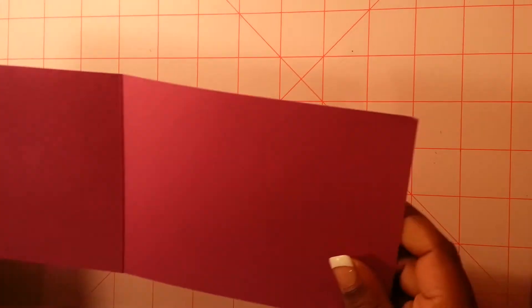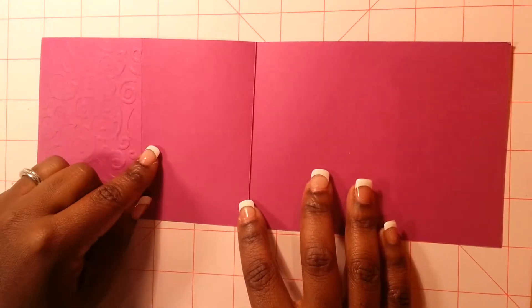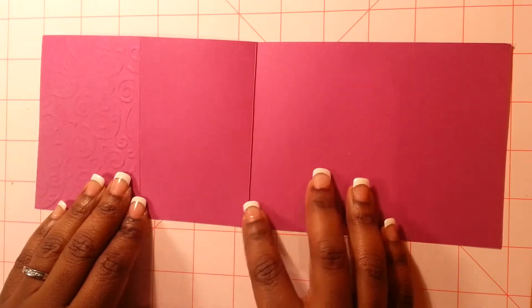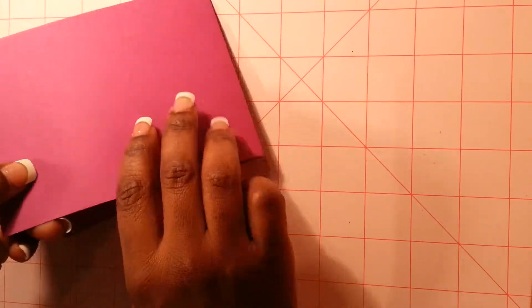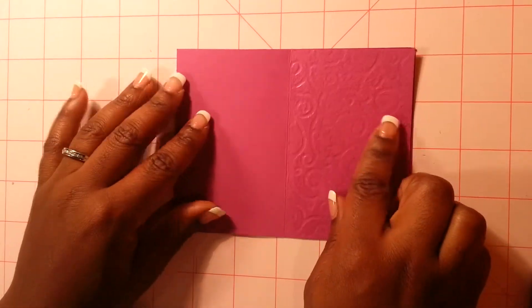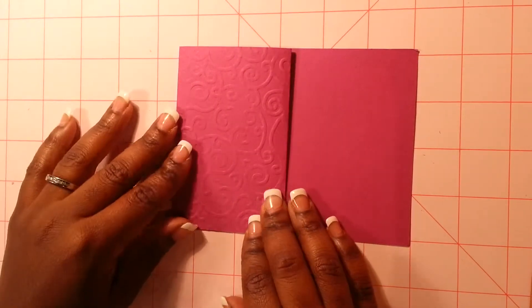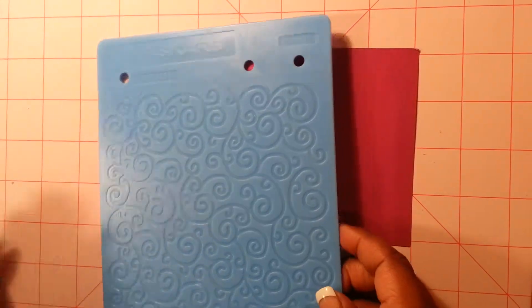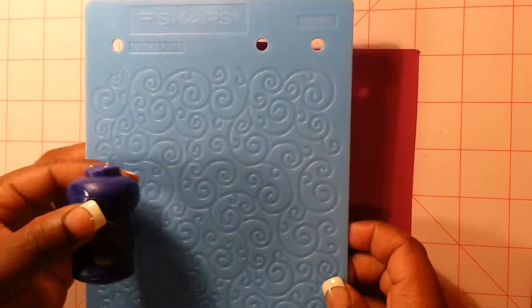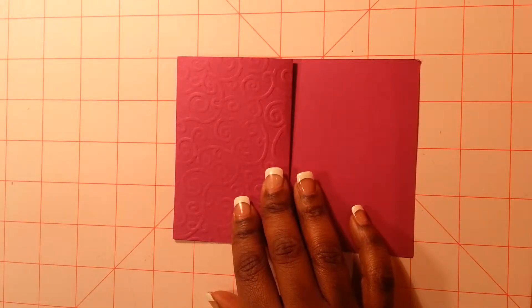For your card base you are going to need a piece of paper that measures four and a quarter by eleven. First thing you're going to do, you're going to score it at two and three quarters and at five and a half. You're going to fold it in half and then this part right here you're just going to fold it back like that. I've gone ahead and used my textures plate from Fiskars along with this tool for this pattern here on the front, which I think makes it really elegant.